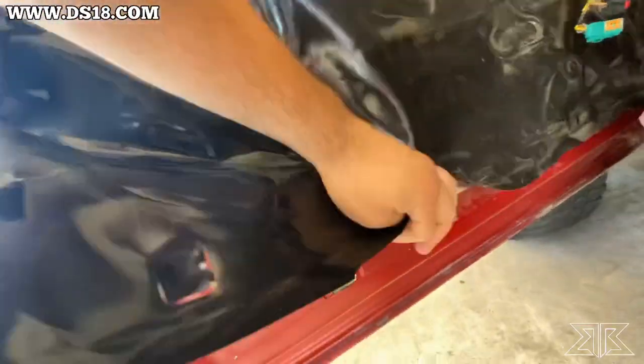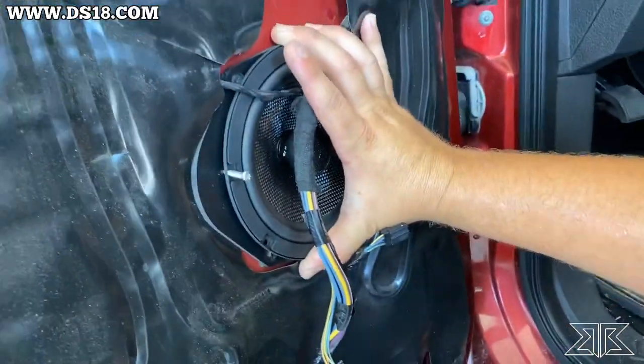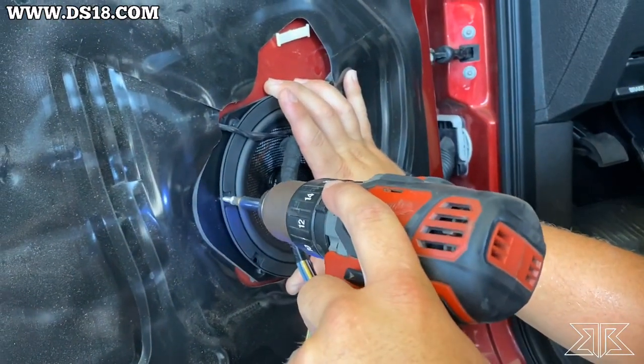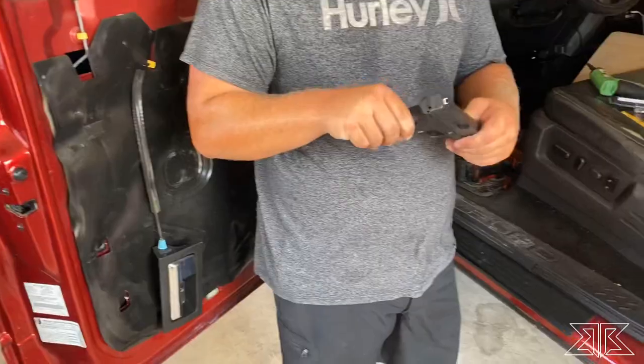We put some SoundSkins in there and close it back up. Now let's get to the speaker. The adapter seems to be working just fine. Where'd you get those adapters? Amazon. There you go, if you guys are looking for them. We're in Texas, man — we can't get anything audio-wise done without someone pulling a gun out.